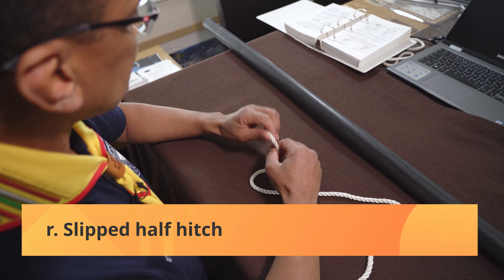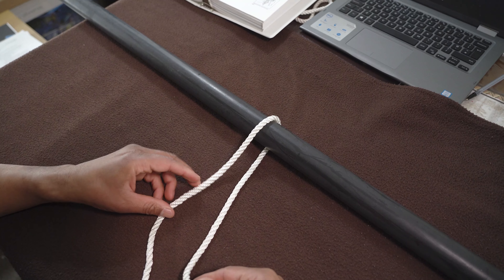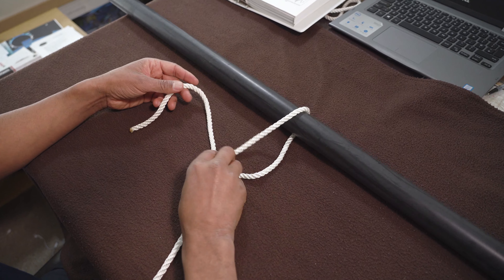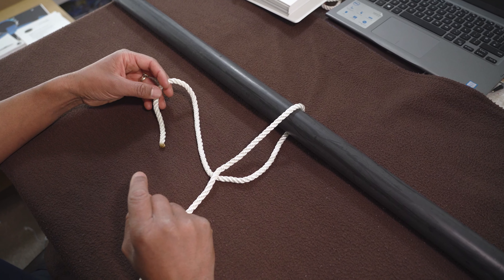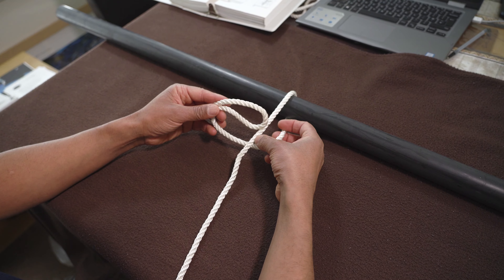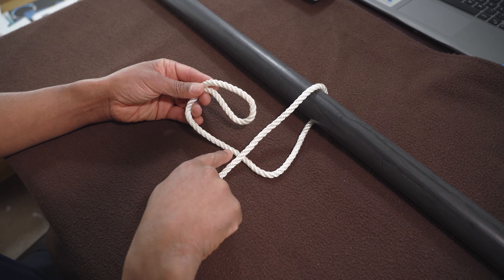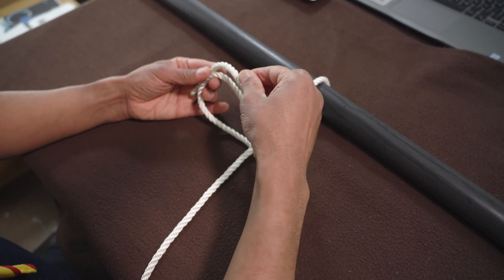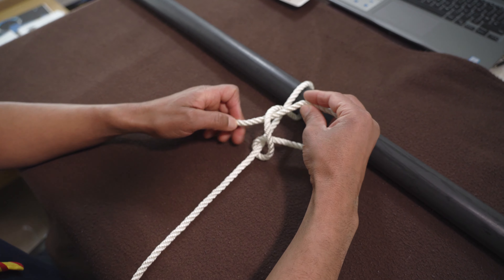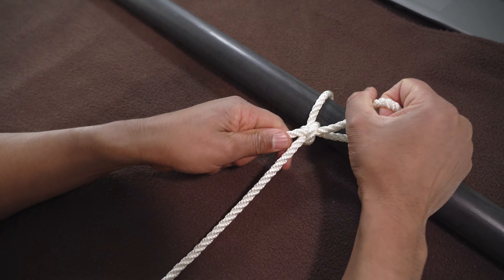Slipped half hitch. So here's your object — your running end comes around like that. Here's your running end and it passes in the back of your standing end. What you want to do is make a bight, and that bight goes in front of your standing end and through the hole. And it gets pulled tight.